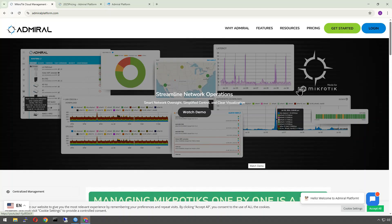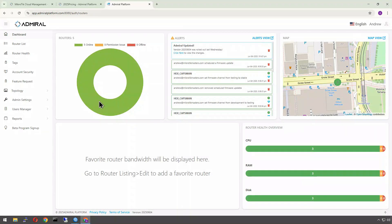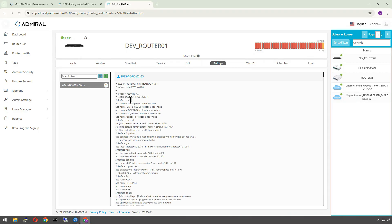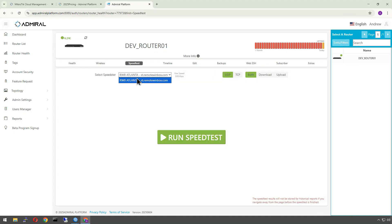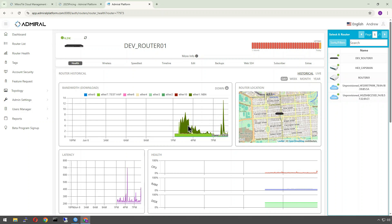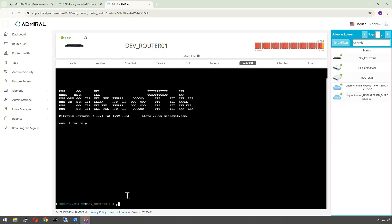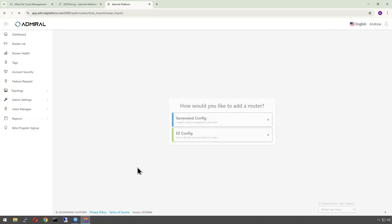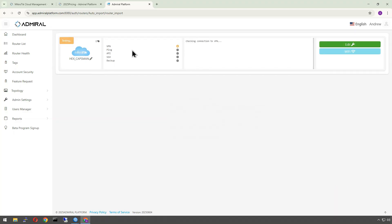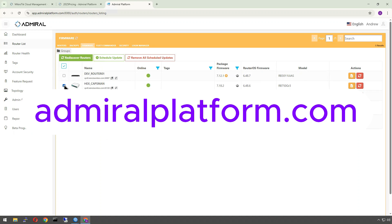Before we get on with this tutorial, a big thanks to our sponsor Admiral Platform. If you're managing MikroTik routers and wireless devices, I really recommend admiralplatform.com. It's a powerful cloud-based platform built specifically to monitor, manage, and maintain your MikroTik fleet in a simple, easy-to-use dashboard. With Admiral you get real-time performance monitoring, automated backups, firmware management, and remote access tools — all designed to save you time and reduce headaches.